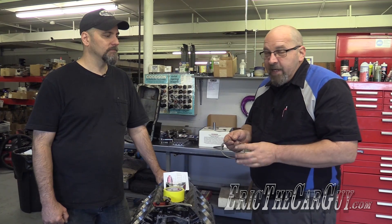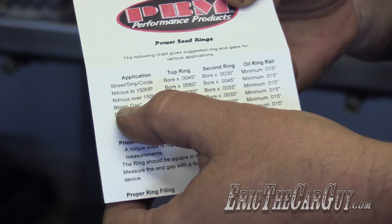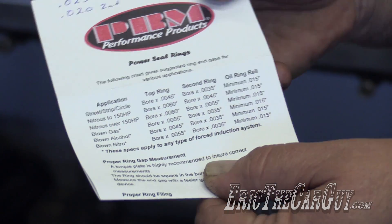With different engine applications, because of the combustion temperatures in the cylinder, the ring end gaps may vary. Most of your performance rings are going to come with a sheet like this that will give you different recommendations — whether it's street strip, circle track, blown gas, blown alcohol, and such. So we're going to use the blown gas mathematical formula.